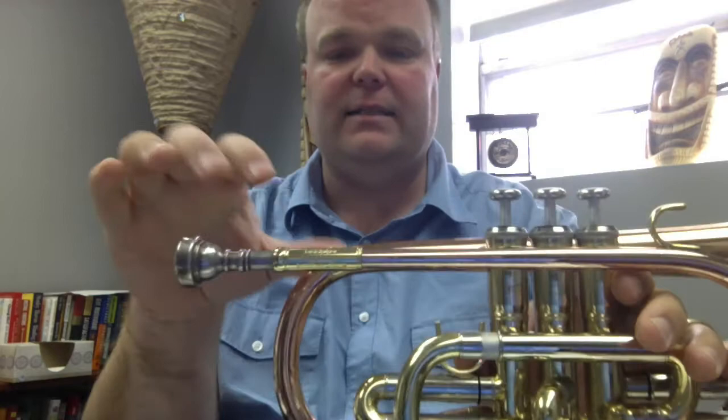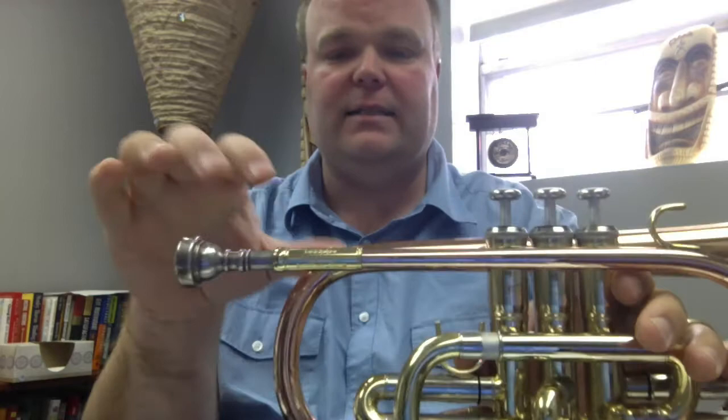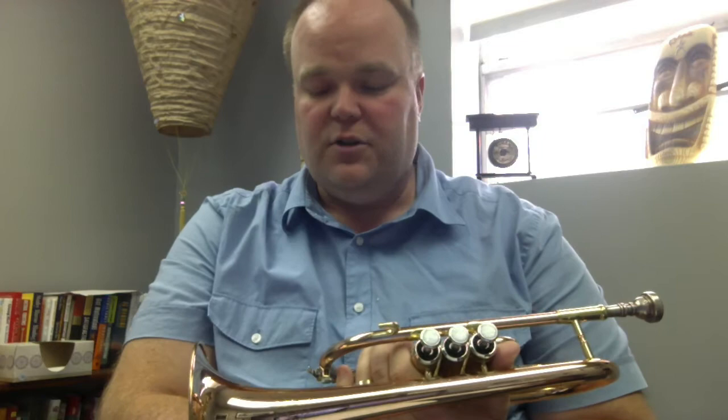But the coolest thing about it is it has a Smith-Watkins lead pipe. Smith-Watkins is just a really high-end trumpet and cornet manufacturer in the UK. So it's unusual to have a rental instrument like this that has basically a professional lead pipe on it. That's pretty cool.